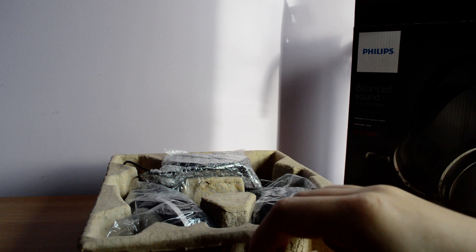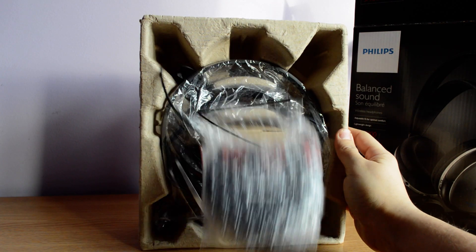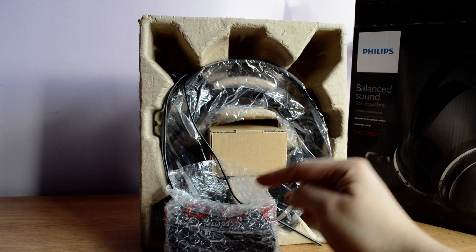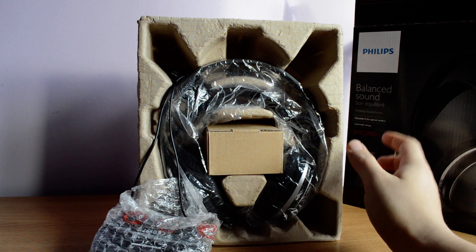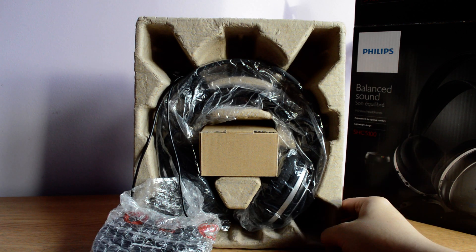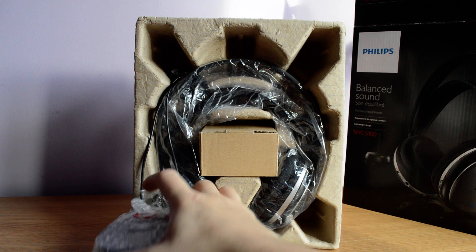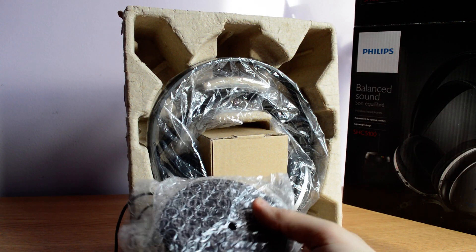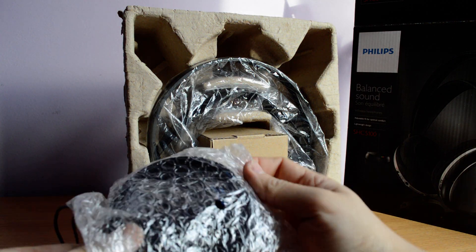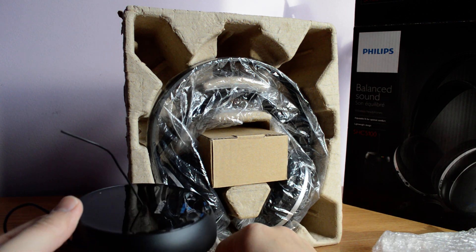You get a box — and let me just show you, this is really funny actually. They look like a carton of eggs, so yeah, it's really low material. This is the base, actually the antenna receiver base.